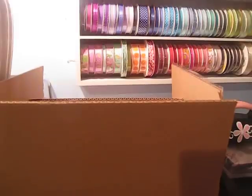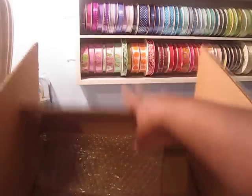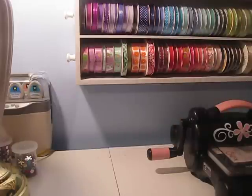Hello everybody and welcome to I Scrap Happy Video. This is my second attempt at doing this video so the box is open. I'm just gonna show you guys all the stuff that I got.